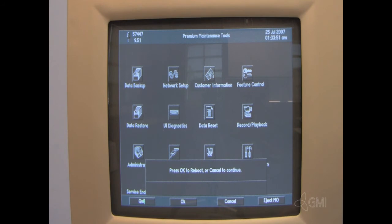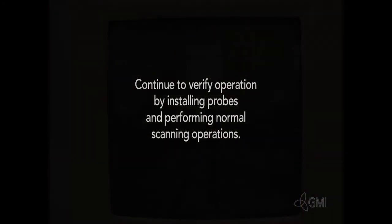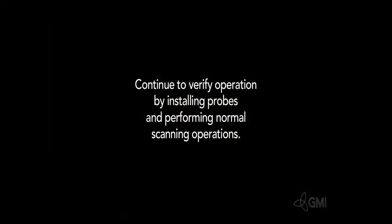Select Quit. The system will then restart. Continue verification by installing probes and performing normal operations.